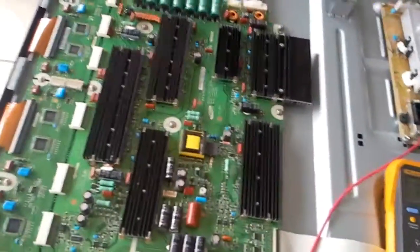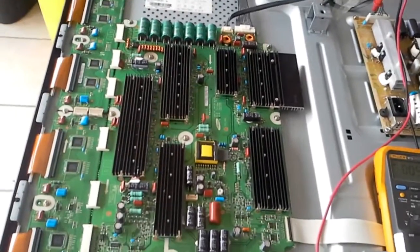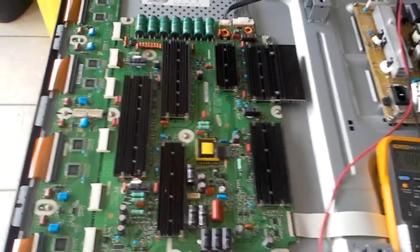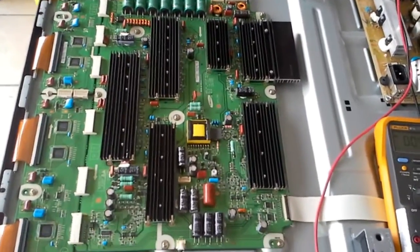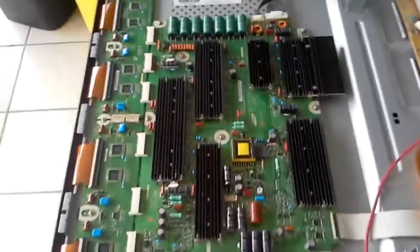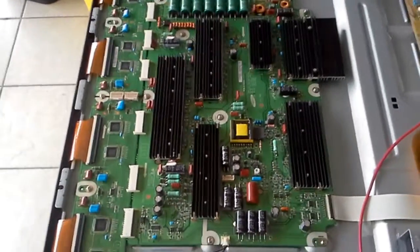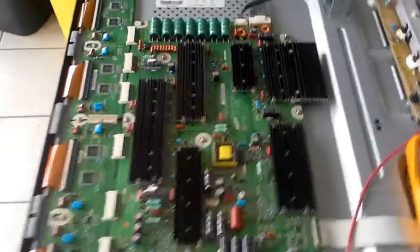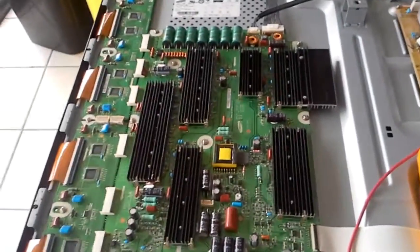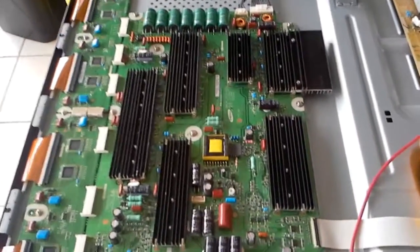The problem is here on the Y sustain board, and it is actually a common problem for a number of boards that carry this same design. This is a common pattern where a particular design and manufacturing process with certain parts carry the same defect across different boards in different sizes — something we have seen here as well.